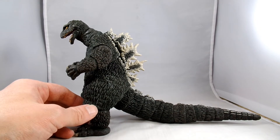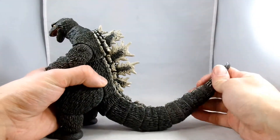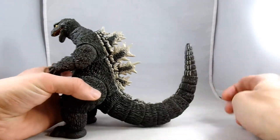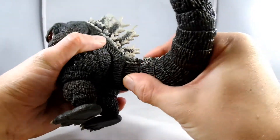Let's see if it'll go in without heat. Godzilla tails are always hard to put on, especially if you don't use heat. But once it's on there, you've got quite a bit of posing out of it.